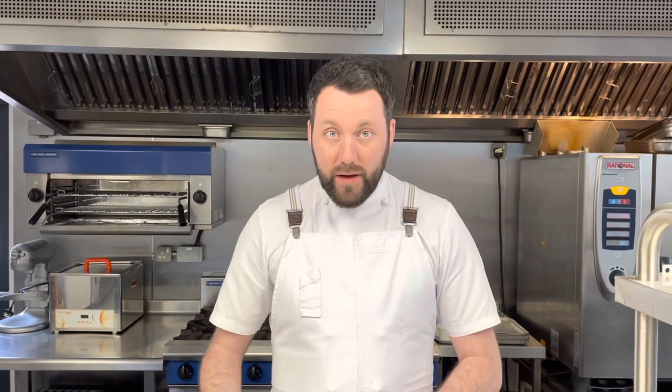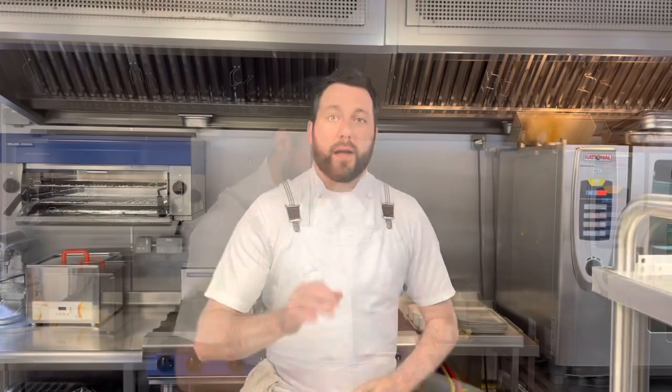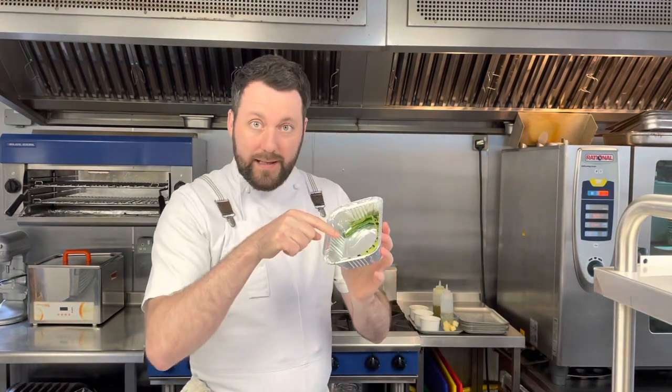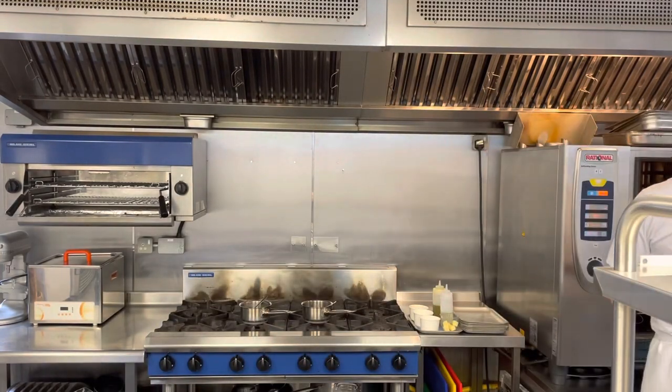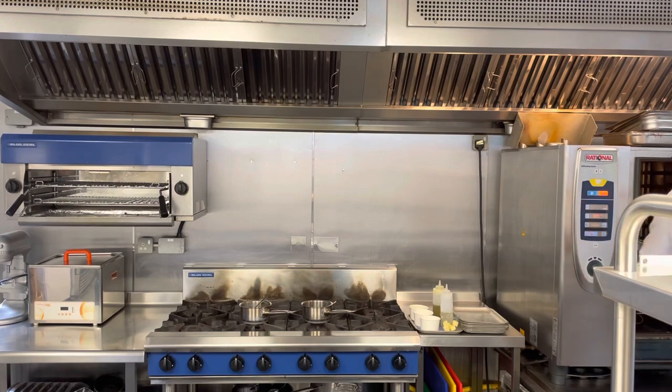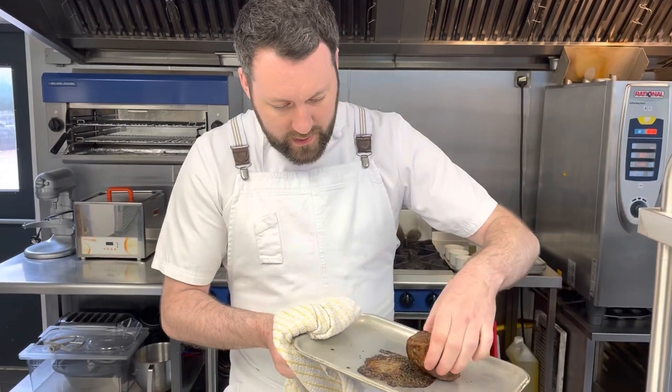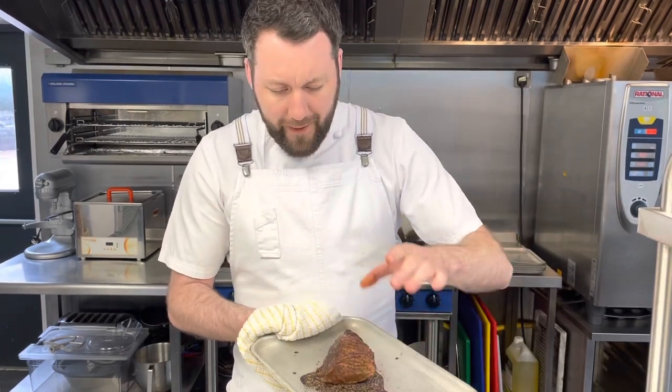I'm going to put my potatoes straight in for about eight minutes, then take the beef out and add the spring onion to the same tray as the potatoes for three to four minutes while the beef rests. Join me after the beef's finished — I'll put the spring onion in and show you how to rest your beef. My timer on the oven has just gone off for the beef, so I'll grab that now and add the spring onion to the potato tray.